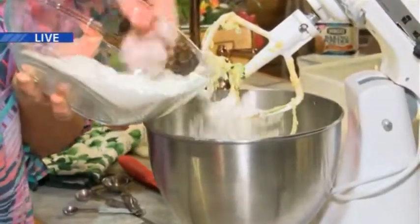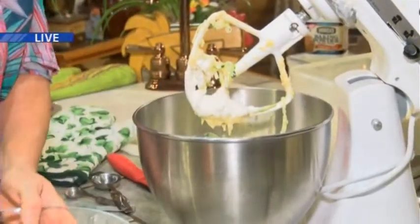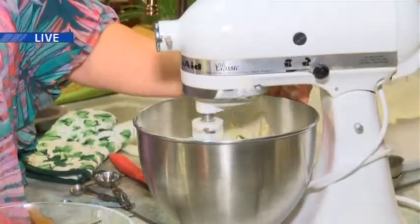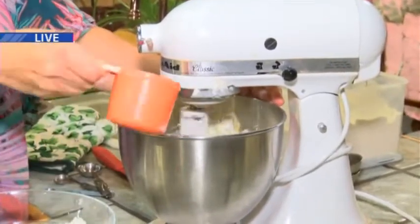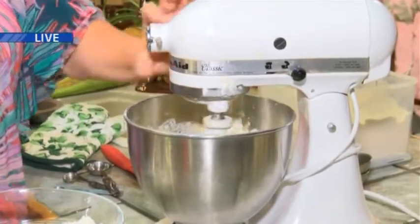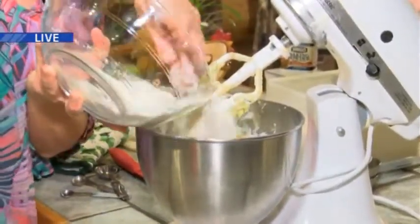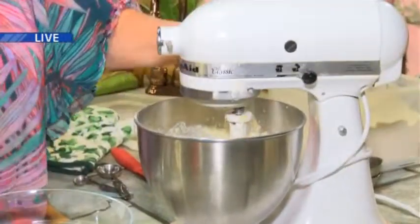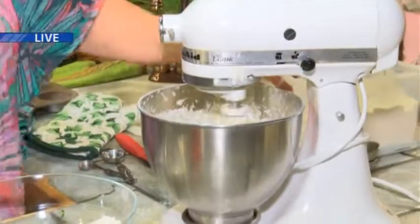We're going to add two cups of flour, alternating flour and water. There's a cup of water in this recipe. And you're going to get a lot of moisture from the zucchini too. This batter is not real thick — it's just really nice.